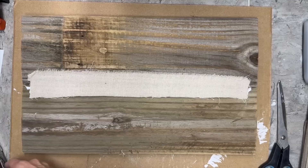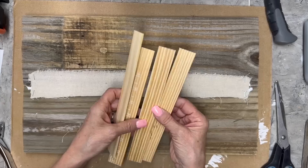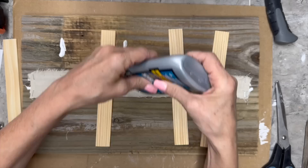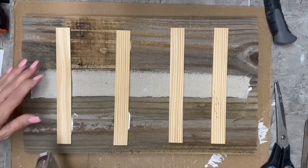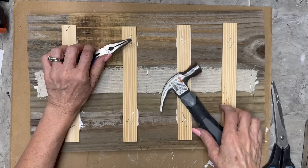I decided to use some drop cloth canvas and glue and staple it to the back, so that's going to help hold those two pieces together. I glue at the high points where I think it's going to touch, then go back and staple them. I also put some tacks in — I did not want these going anywhere. I used those little tacks and made sure the nail wouldn't go all the way through before I started hammering.